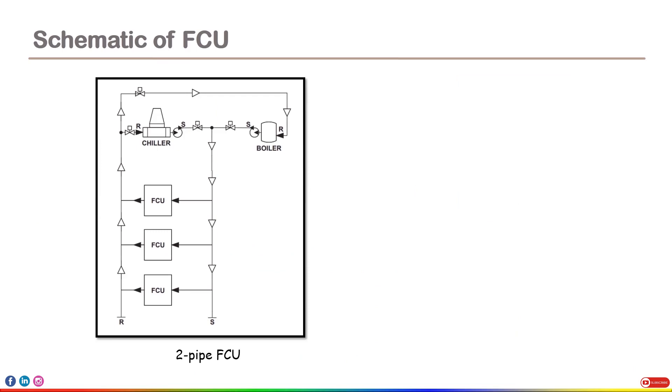Now let's discuss the schematic of FCU. This is the schematic of two-pipe FCU. Since we have already understood the functioning of FCU for cooling and heating, it is very easy to understand this schematic. Here we have the chiller and there are the valves. Cold water will move out in this direction, go through the FCU, get heated, and then flow back to the chiller. In the same way, water will flow to other FCUs and flow back to the chiller. Now suppose heating is required — the boiler will operate. Hot water from the boiler will flow through the pump and valve to the FCU, get cooled after crossing the FCU, and then go back to the boiler again. In the same way for other FCUs, water flows from the boiler through the pump and valve, cools down, and returns to the boiler. This is how the schematic looks for two-pipe FCU.